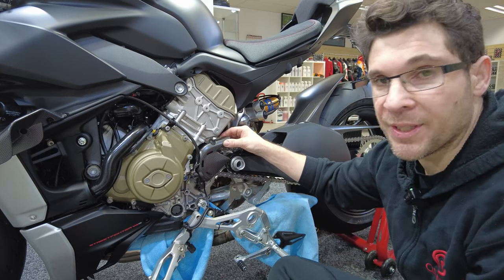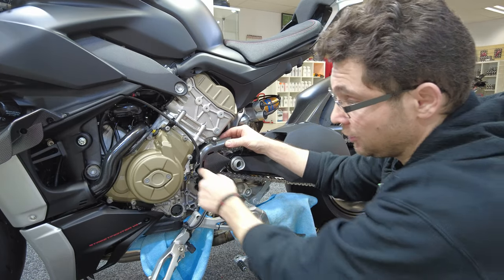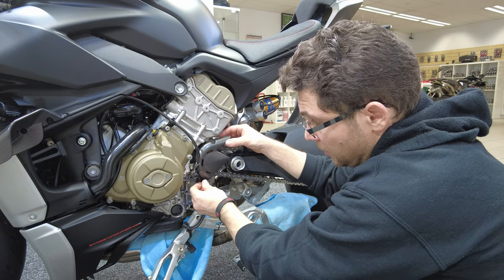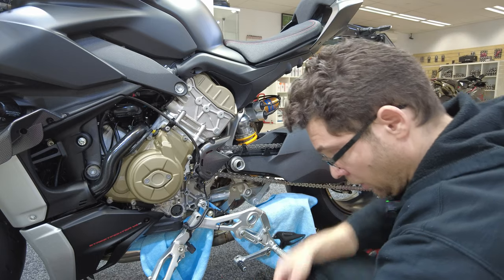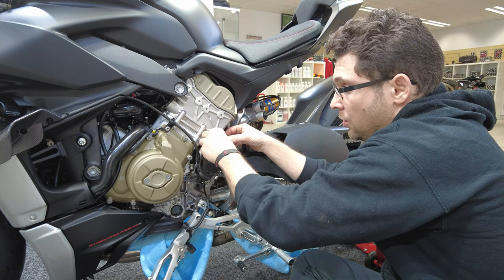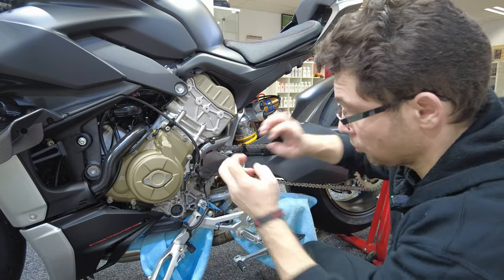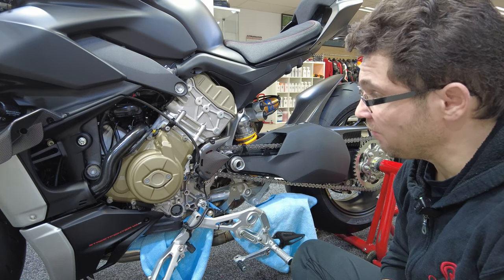I've got it in situ. You want to get the metal protector that goes behind the cover put in situ and put one of the screws in, keeping everything really loose because you don't want to tighten anything up yet. Then you've got the long screw which goes down the bottom — just finger tight. And then the top screw — just finger tight. Then you've pretty much got your carbon cover in, minus any damage, scratching or cracking.